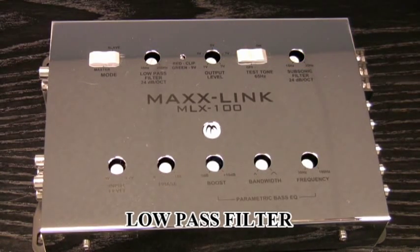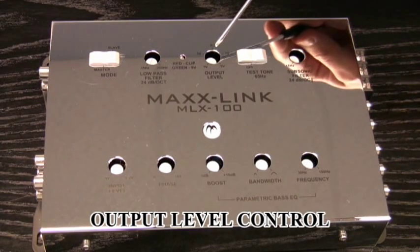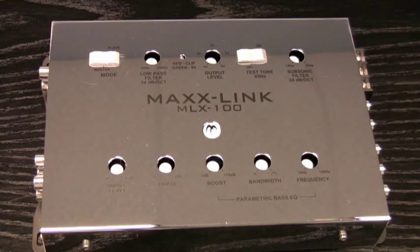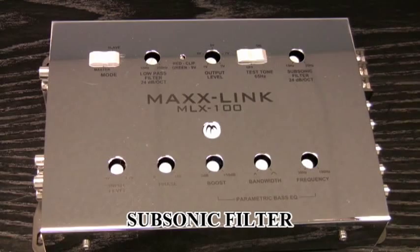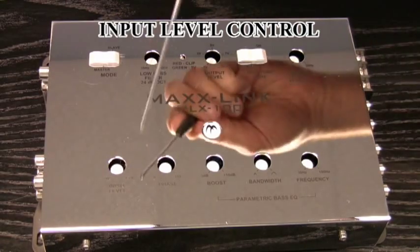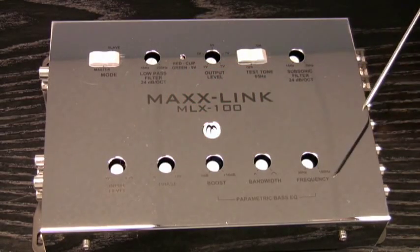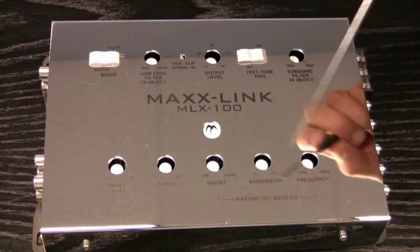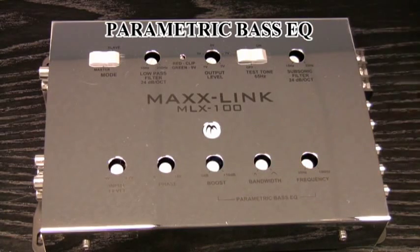Your second setting is your low-pass filter. Here's your output level control. This is a test tone — it's got an off and on switch. It's 65 hertz. Subsonic filter. The input level control. Phase. Your bass boost. The bandwidth and the frequency — all for your parametric bass EQ.